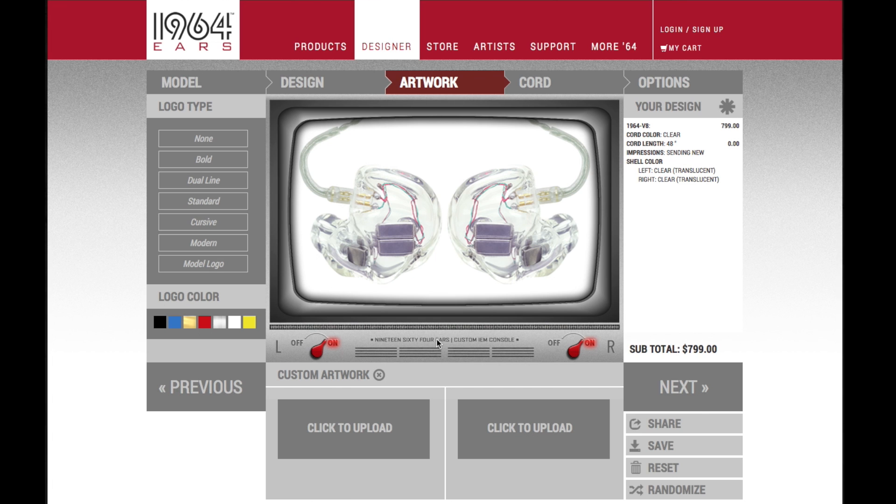Welcome to 1964Ears.com. Today we are going to learn how to upload artwork to the 1964 Ears Designer. When you get to our artwork page on the Designer, press the Click to Upload button.